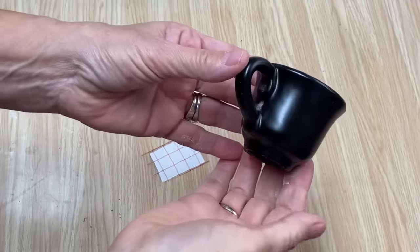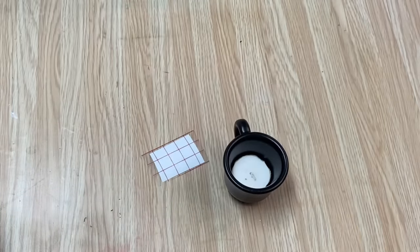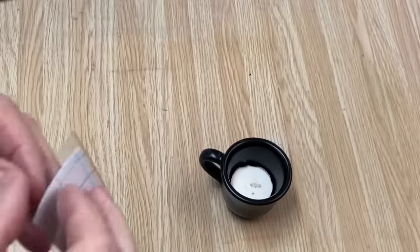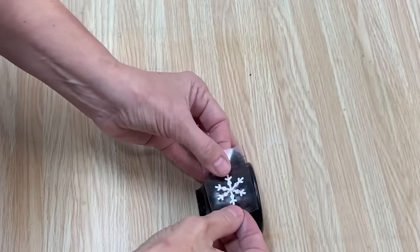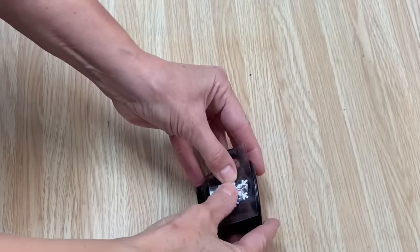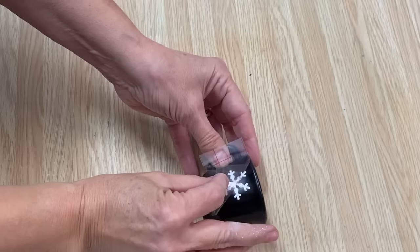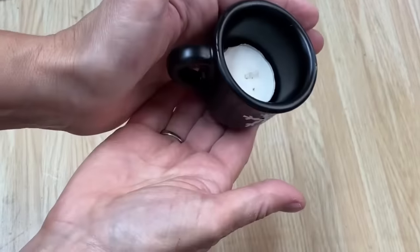I got the little cup all spray painted black - it's just perfect, and a votive fits right in there for a little candle. I cut a little snowflake on my Cricut to put on the front of the mug. I'm just going to center it right where I want it, peel off the transfer tape, and look at that - a little candle holder!